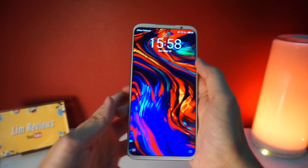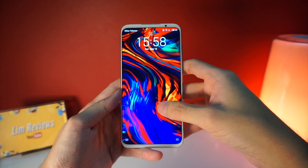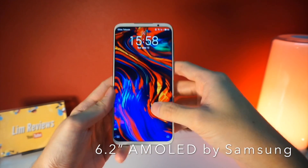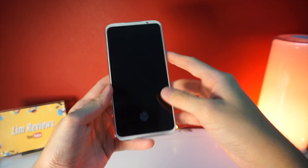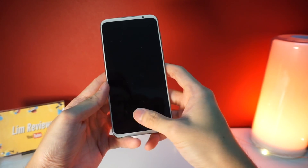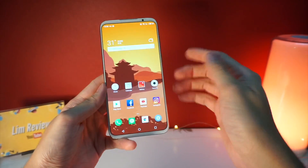Let's talk about the display. This is an AMOLED display and as you can see, it is very vibrant. It is provided by Samsung and so far I've had no issues with it whatsoever. To unlock the device, you use the in-display fingerprint scanner and you get in right away.